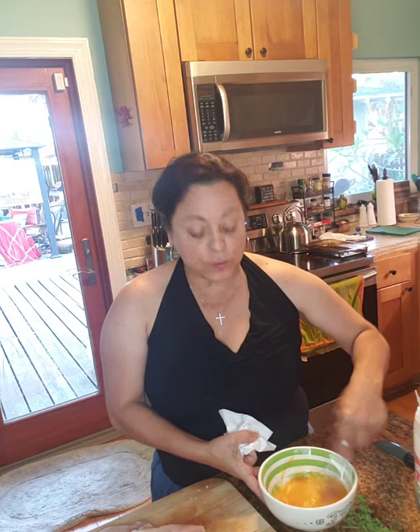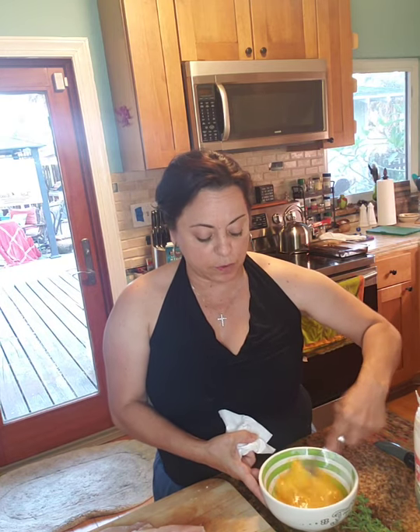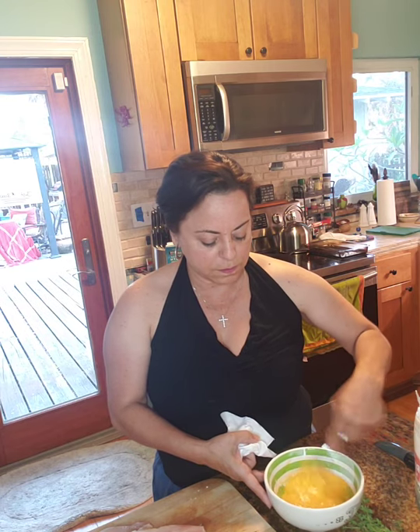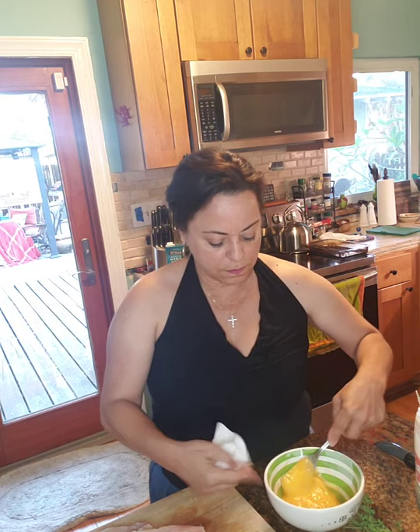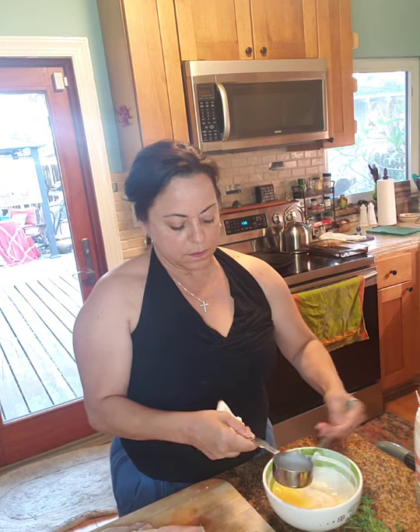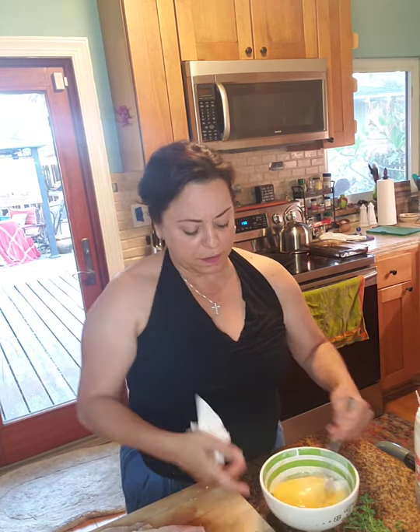After we beat the eggs, I'm going to add the milk — a third of a cup. We're going to use that after we dredge the chicken in the flour.